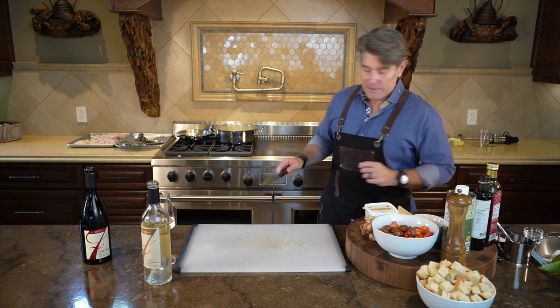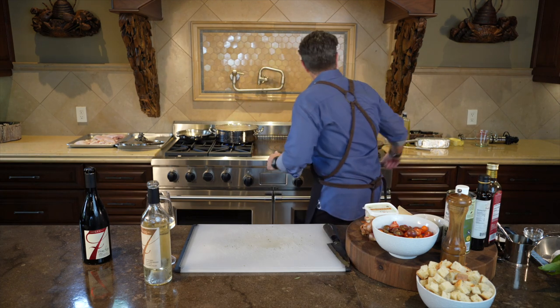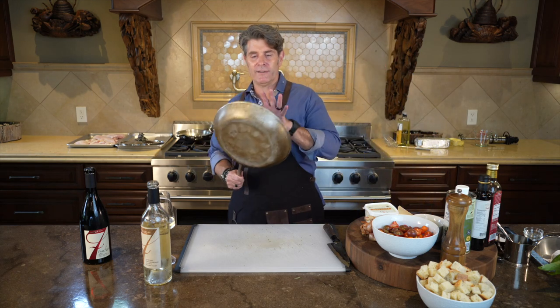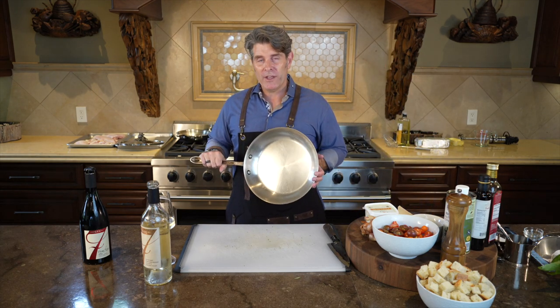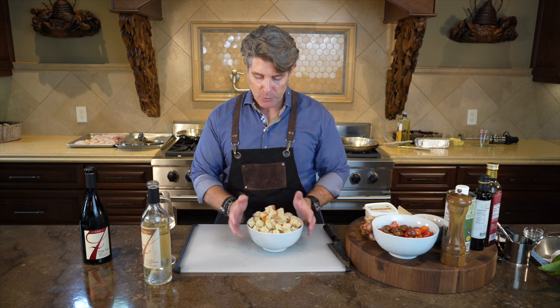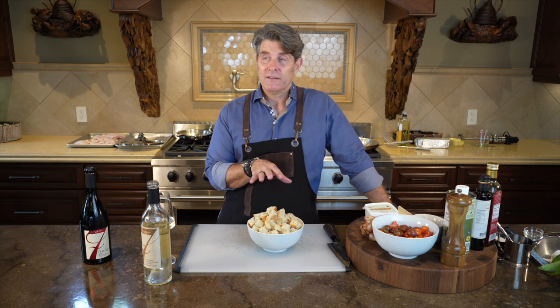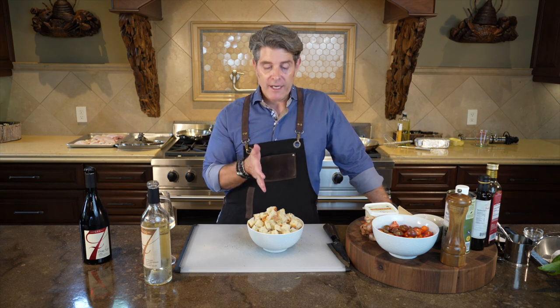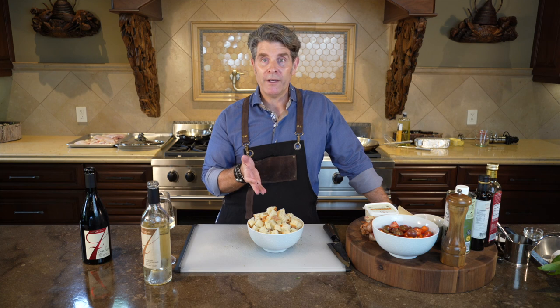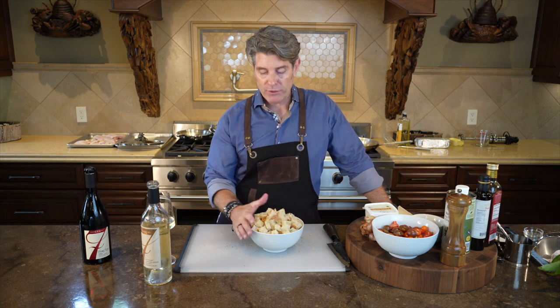I'm going to check the potatoes — they're going to need about another two minutes. Let's get the next frying pan ready for the breadcrumbs, just turn it on low. For the bread — one-inch cubes, about a little more than three cups roughly. I bought a new loaf yesterday, cut it in half, left it out all night long, and by the time I was prepping this afternoon it was ready. Then I cubed it up, and now even the cubes are even drier, which is absolutely perfect.